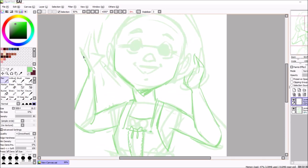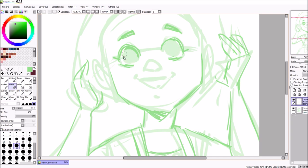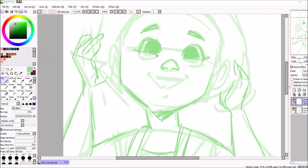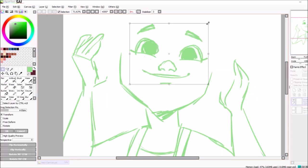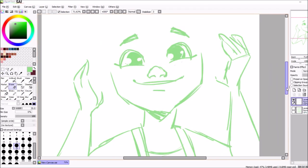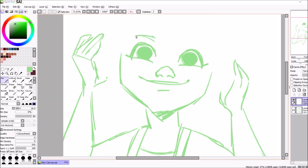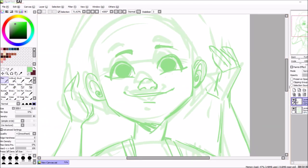What you saw earlier was me brainstorming, going on Pinterest and gathering ideas for what I wanted. Like I said, the video I watched talked about the bigger head-to-body ratio and the big eyes, so I knew I wanted to have that in the drawing.